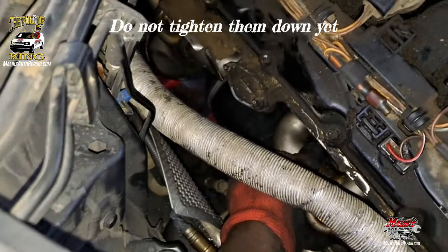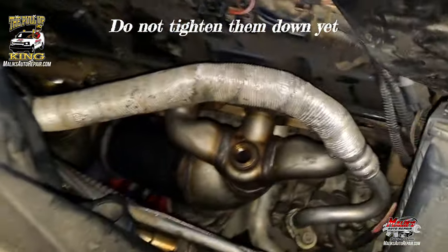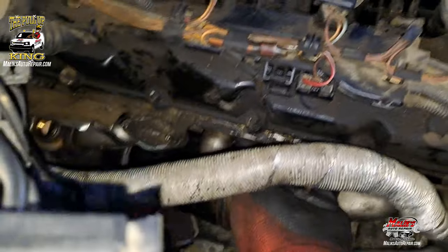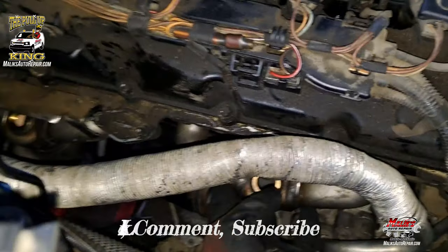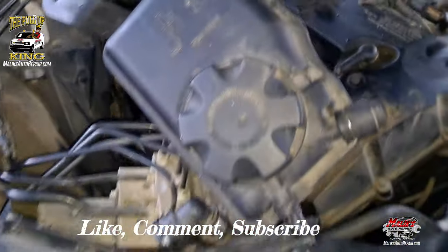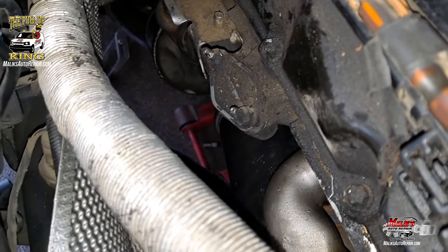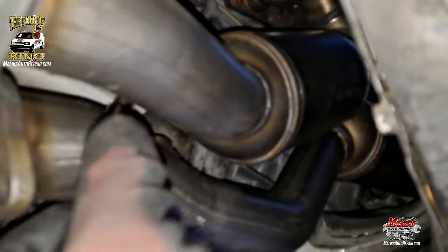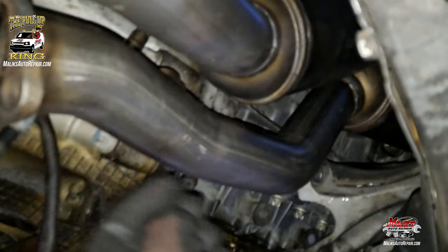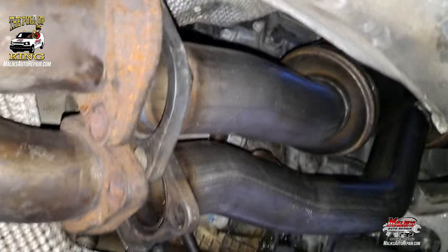So I got both of them in there. What you want to do is leave them loose — leave them both loose — so you can get these bolts finger-tight before you use the ratchet and tighten it down. You want them level so they don't go in at an angle, leave a gap, or something like that. Make sure when you put them in, put the front in first, then the rear second, and then go from there — start bolting everything back down.